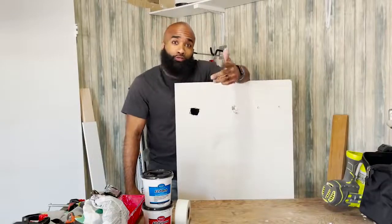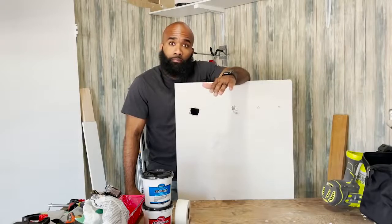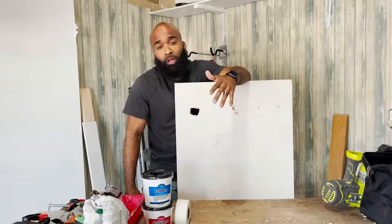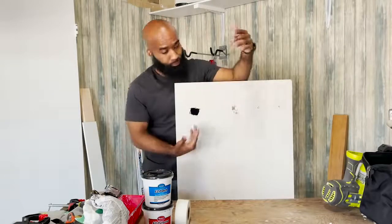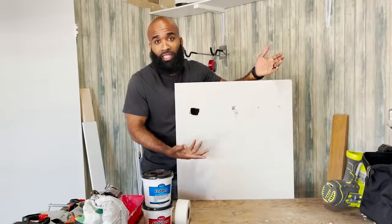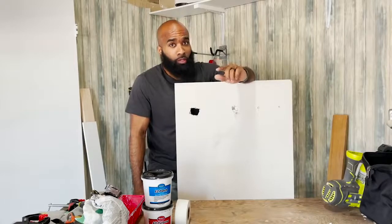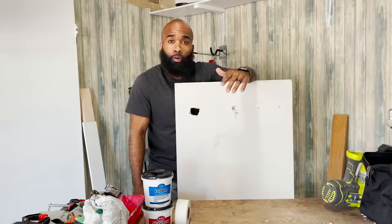All right, so now you're ready to sell your house, or you're trying to get the house or apartment ready to move out so you can get your deposit back, or you just want to repair the holes in your wall and you just wanted it to look decent. Today, I'm going to show you how to get your wall prepared — prep your wall for painting.